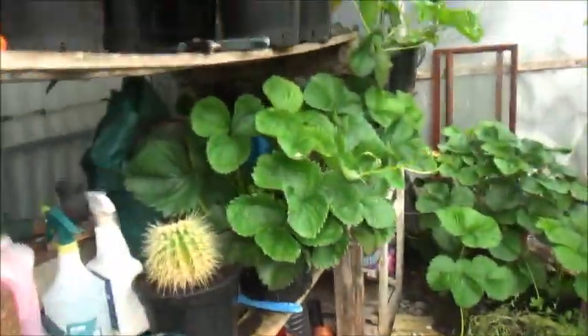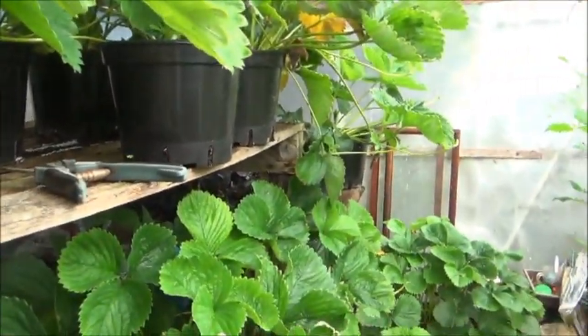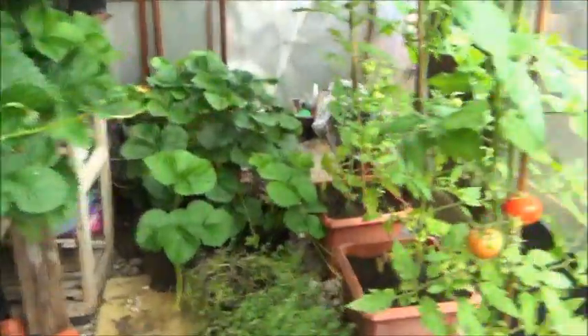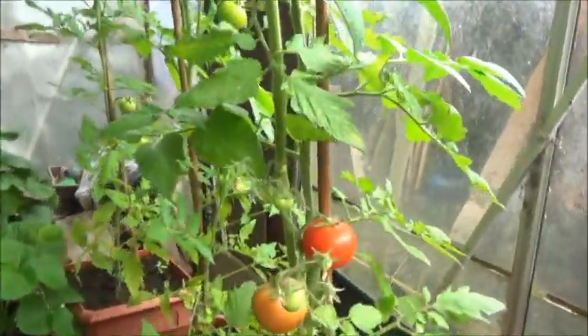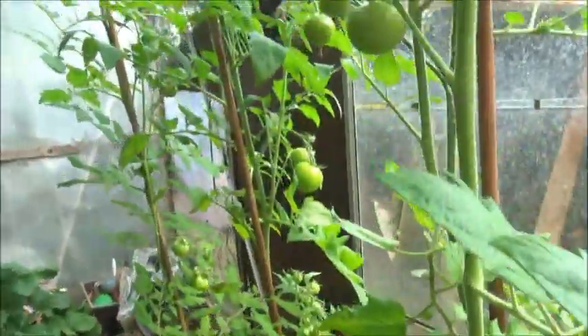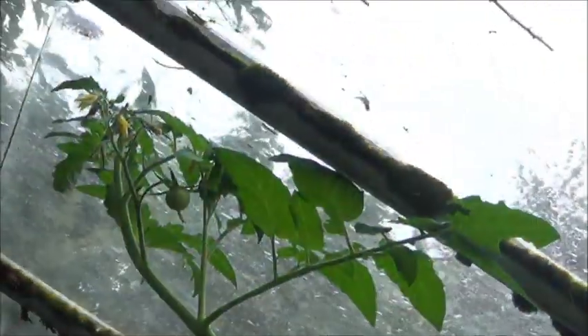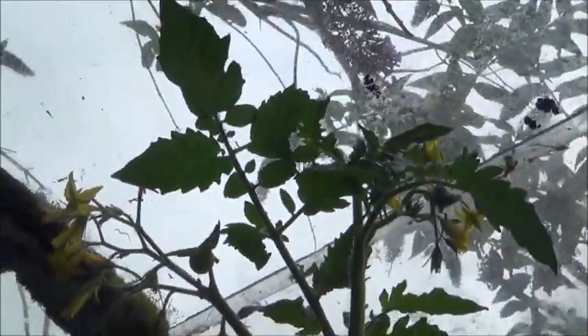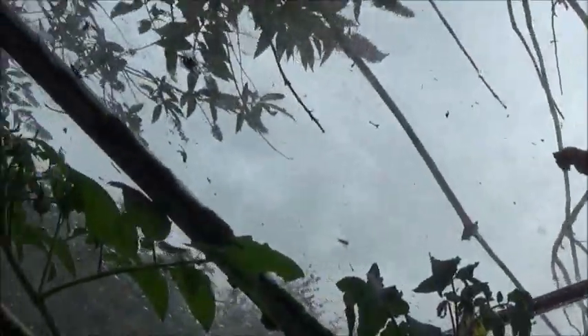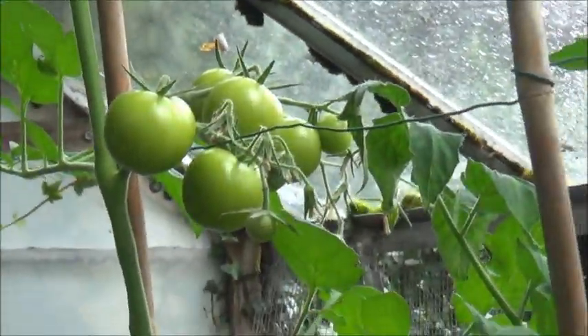It's tomato update time. Surely tomatoes — that's the first one of the season, and that one's not far behind. You can see them there. These have reached the top of the greenhouse. Some say they shouldn't touch the glass, but I don't bother, I just let them grow. Yeah, decent crop.